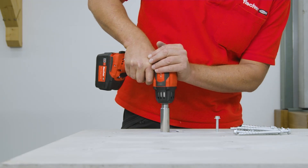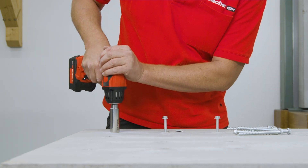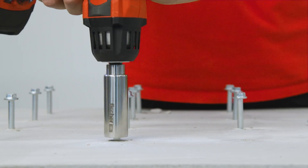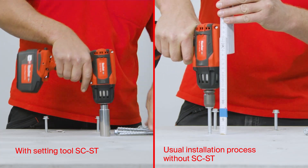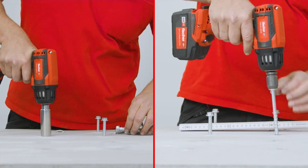The optional setting tool SCST enables a fast and power-saving installation. With the optional setting tool, the required embedment depth can be created quickly and without measuring effort compared to the standard installation process.